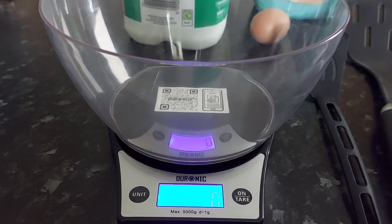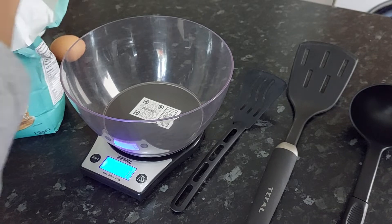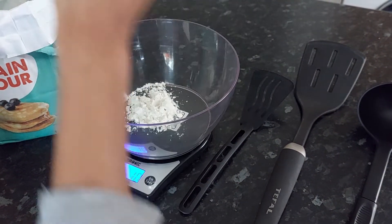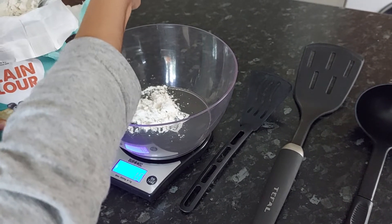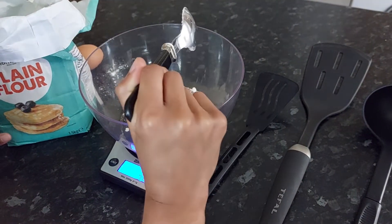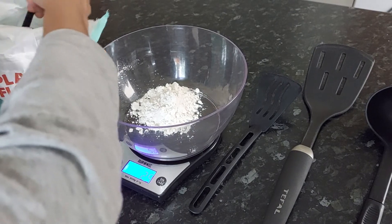You'll need 50 grams of flour. I'm just using a tablespoon to put it in. We'll also need half a tablespoon of oil later on, so you can use the same spoon. I've already got 29 grams so I'm going to need 31 more grams.